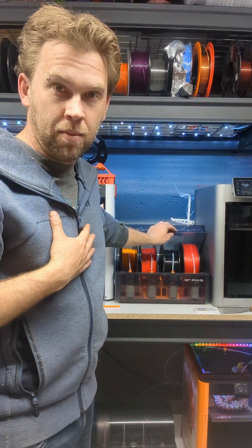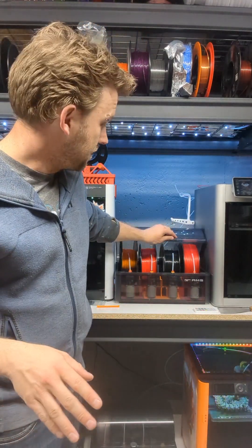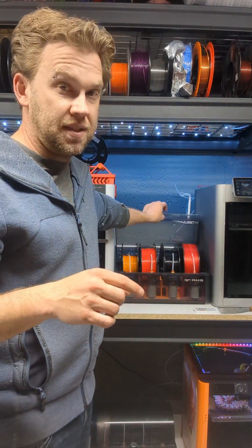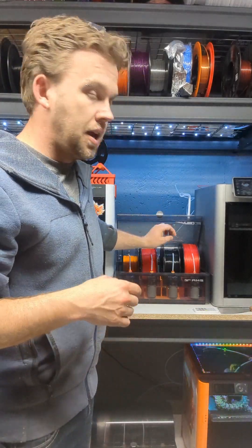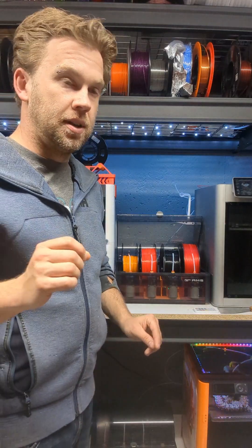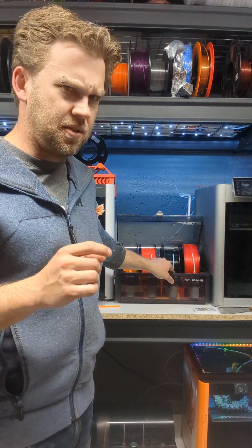The other big thing that I have a problem with — maybe it won't affect others — is that it does not work with my adapters. When the lid is closed it actually pushes on the PTFE tube and actually jams the filament.